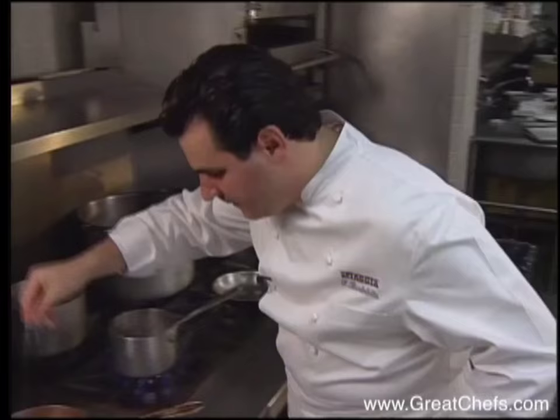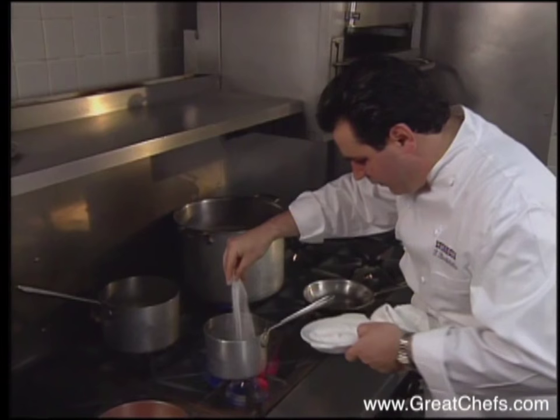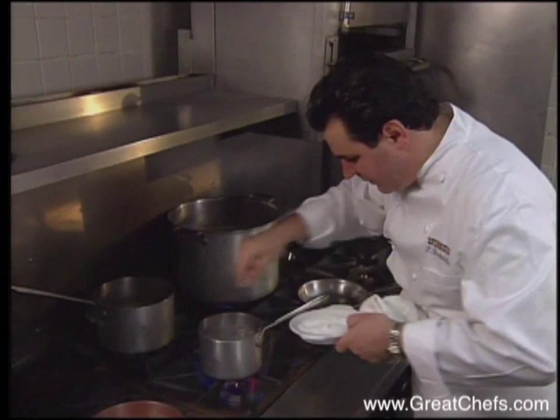Salt is added — not a lot, just a little bit. And while we're at it, for poaching the langoustines, we're going to put some salt in the water for those as well.